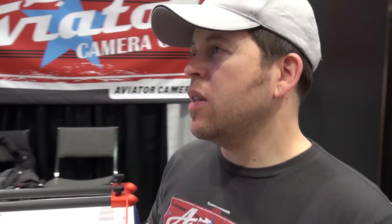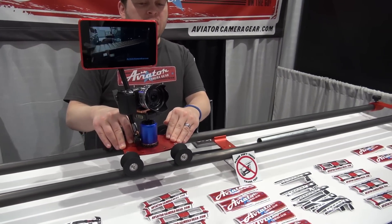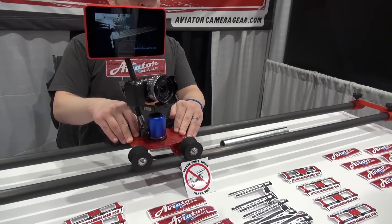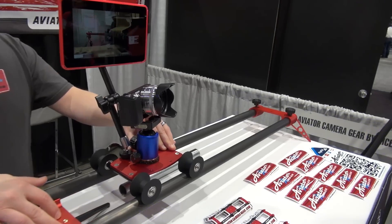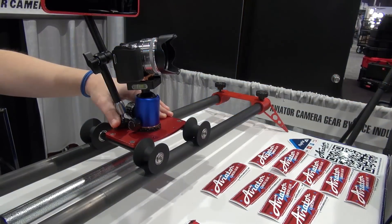I believe you guys have got something else on the cards as well? Yeah, so we have the travel jib and then we just introduced on Kickstarter the travel slider — it's called the Rocket. It'll break down into 24-inch carbon fiber sections so you can get a six-foot run that packs up in your backpack, and you don't even have to check it — you can carry it on an airplane, same with the jib. The slider will hold 45 pounds, so you can put some seriously big cameras on there, or put the jib on there and do jib-slider moves in the middle of the woods with zero crew, setting up in about 10 minutes.